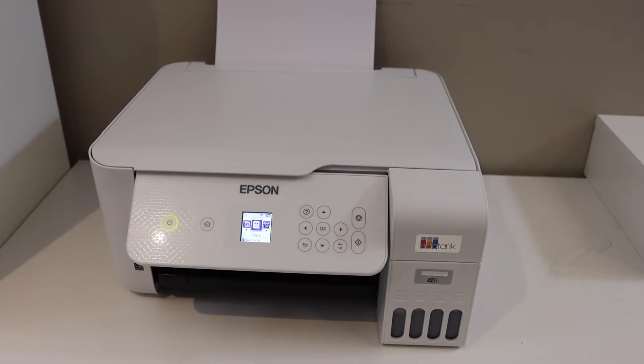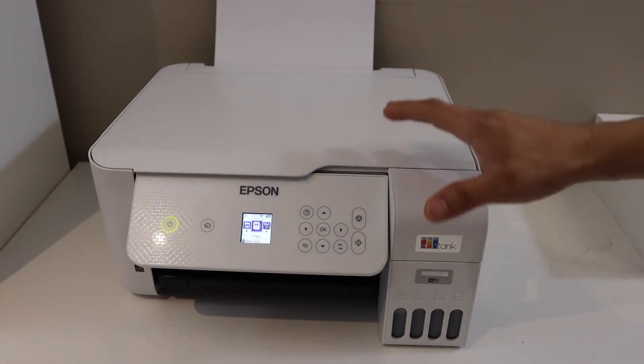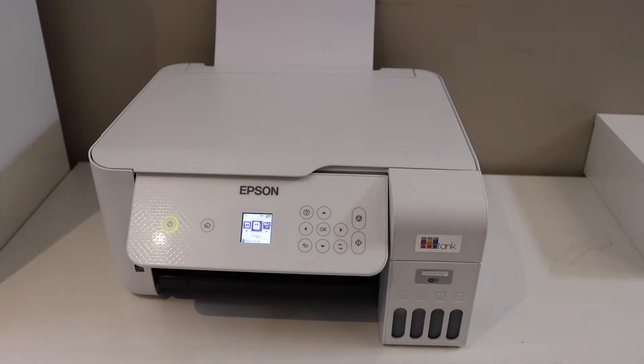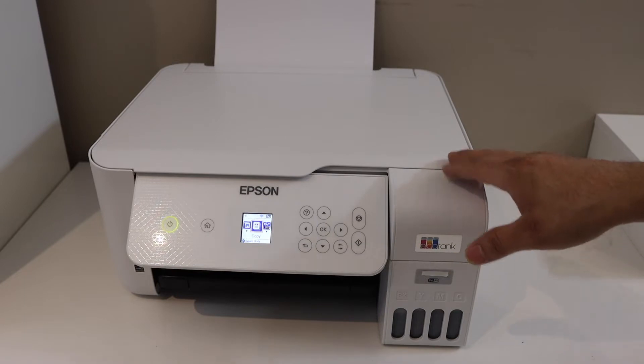In this video I'm going to show you how to set up your Epson EcoTank ET2820 printer with the iPhone. The first thing is to connect this printer with the wireless network of your home or office.